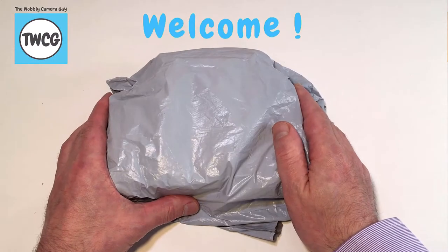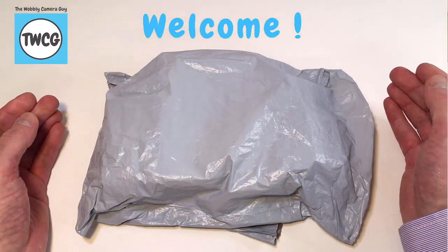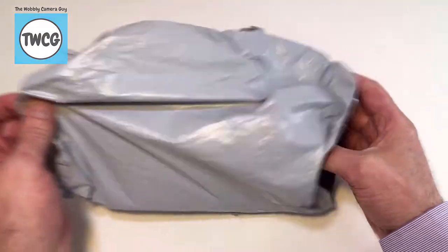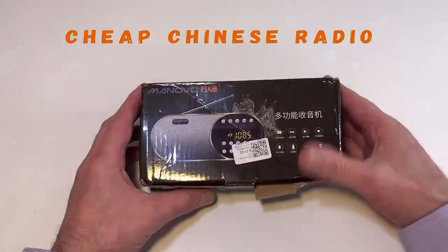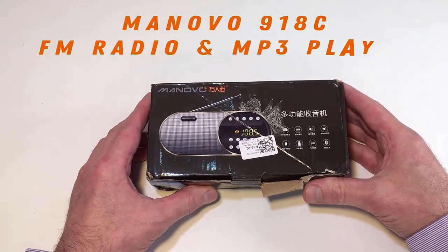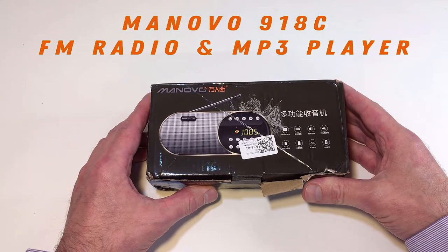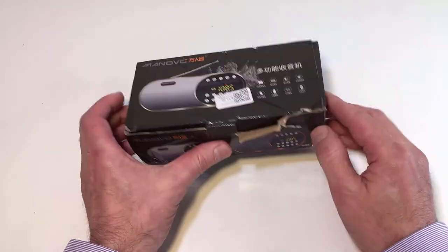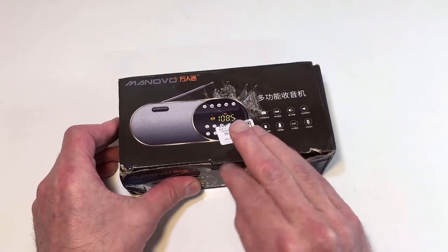Hello and welcome to another Wobbly Camera Guy video. I have a grey plastic bag which means only one thing — I've been shopping on AliExpress for some more cheap Chinese radios. Today we have to review the Minervo 918C combined FM and MP3 player. As you can see the box has got a bit battered on its journey from China, so let's open it up and see what we've got to play with.